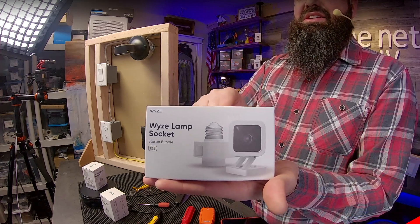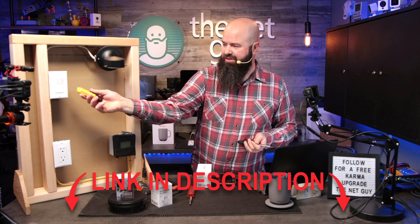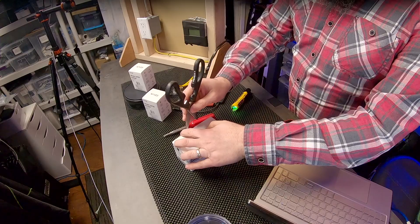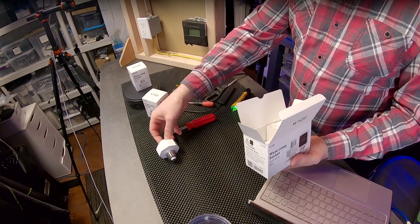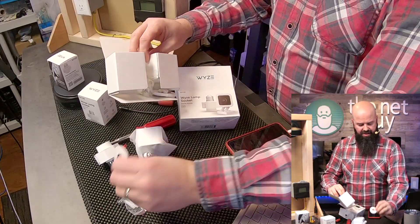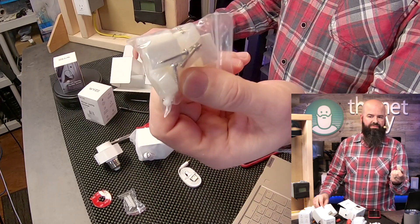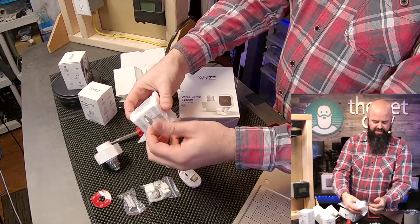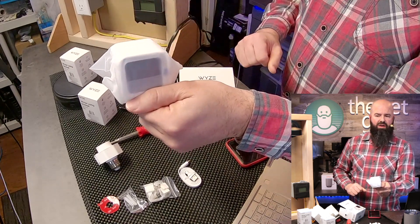We're going to go ahead and install this. I've turned the voltage off — I can use my voltage detector and notice how it's quiet, not beeping. This is exactly what you're going to get in the box: a v3 camera and the socket. There's also the standard 3M adhesive sticker, some wire management clips, and the standard v3 camera with a magnetic base. You can put an adhesive on it or put a screw right through the middle.